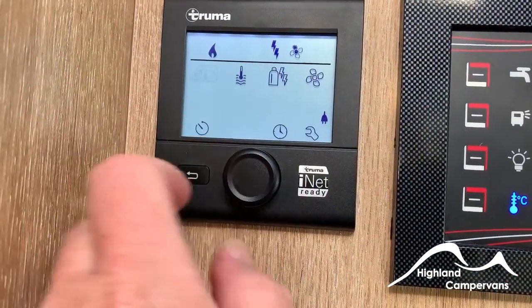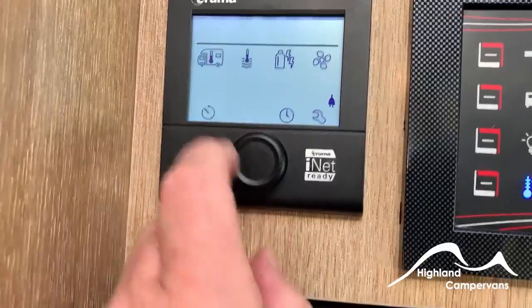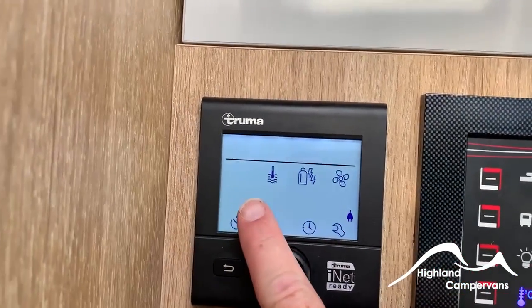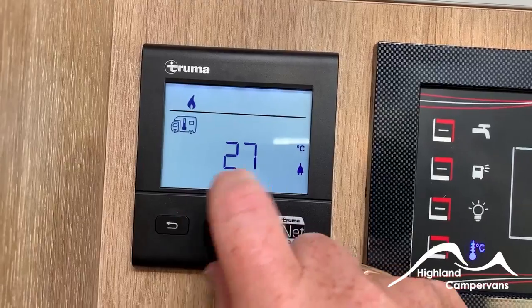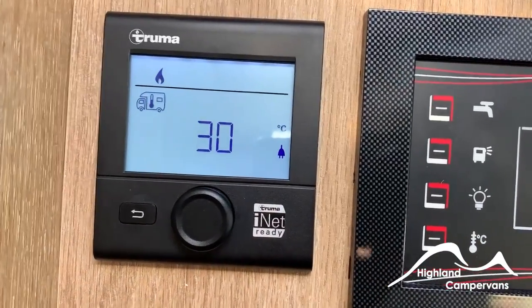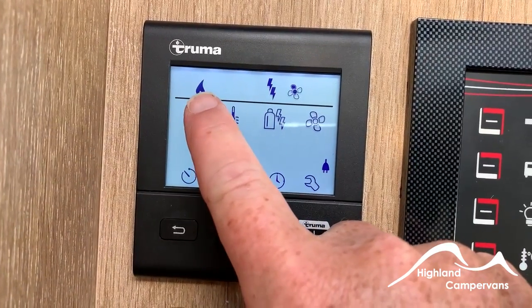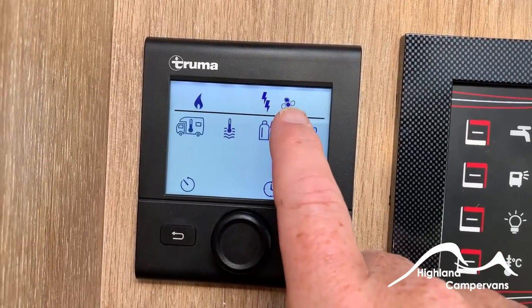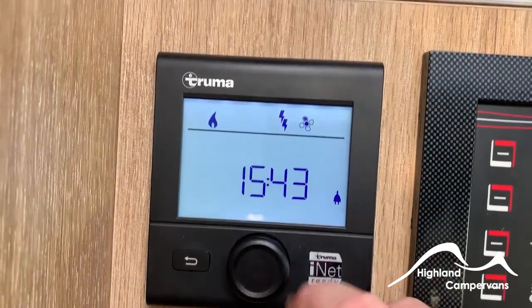Now we have 12-volt supply, we can switch on the Truma control panel. Everything below the line indicates what you can do with the system; everything above the line is what you've asked it to do. When you first switch on, a flashing symbol appears for interior heating — central heating. Dial up the required temperature, currently 30 degrees so the heating won't come on. Press enter and the central heating symbol is illuminated, showing electricity as the power source and fan speed on one. Once the hot air is heated by the boiler it will be circulated around the van by the fan system.